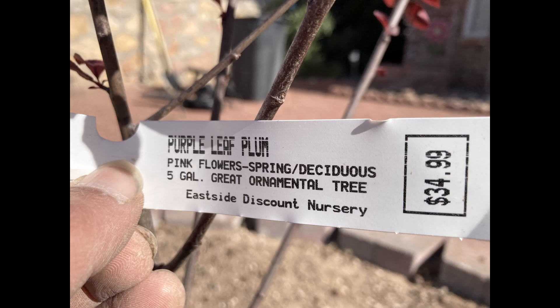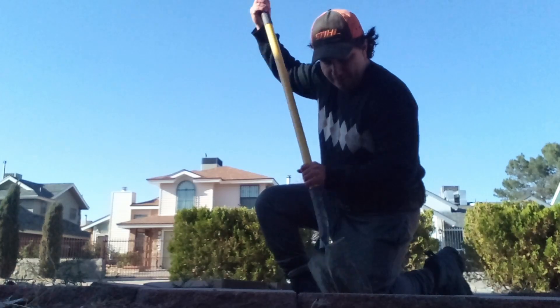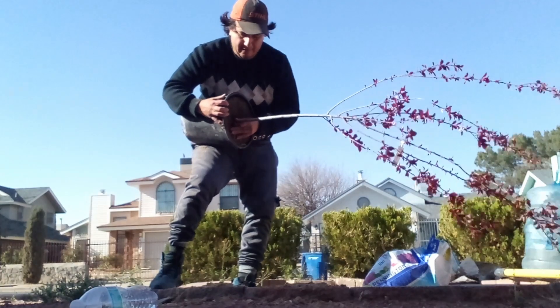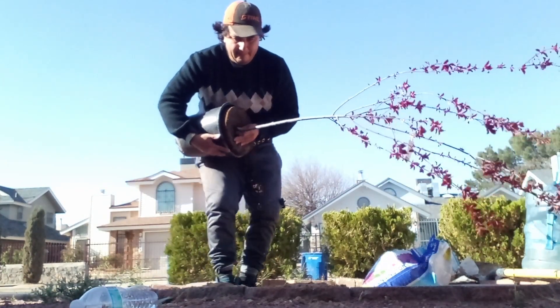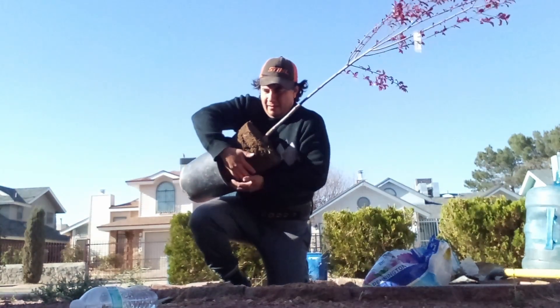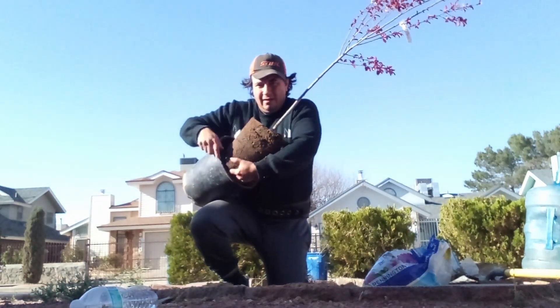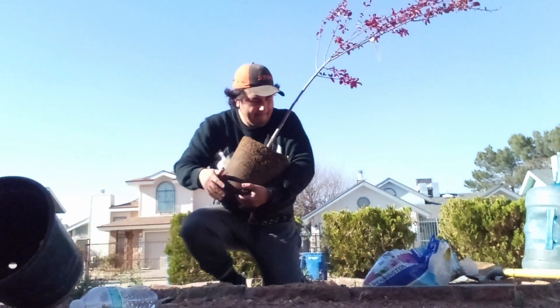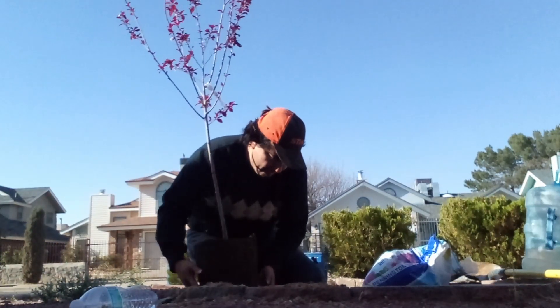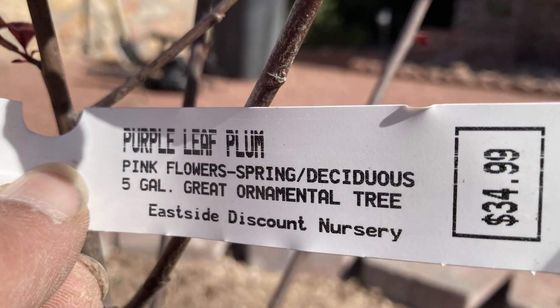This past week I had the privilege, the honor, the delight of planting a tree. It was a plum tree and I went ahead and planted it. I love working with trees — it's very fun for me. Right here you can see it's a purple leaf plum.